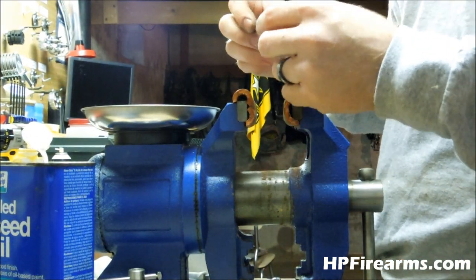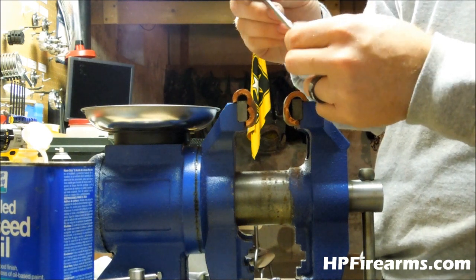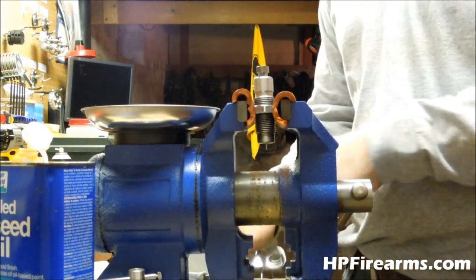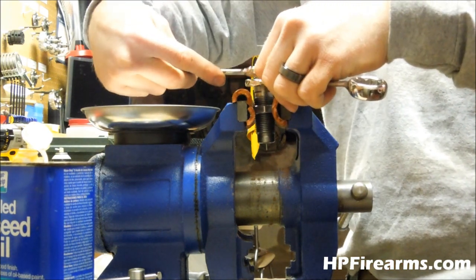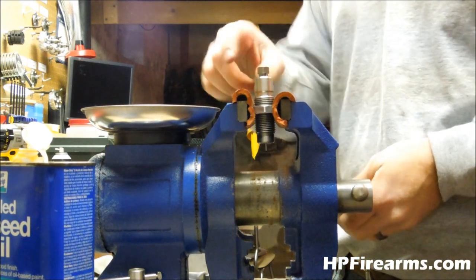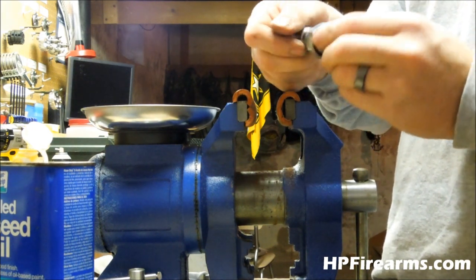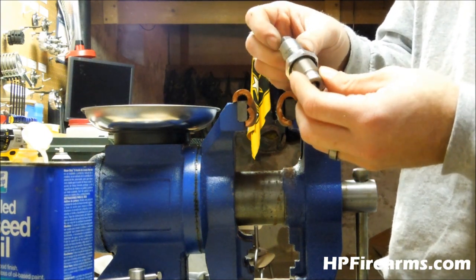Now that it's polished, it's a lot slicker and cleaner. We'll go ahead and place it back inside of our die, seat the die back in the vise, and tighten it back down. While we were waiting on the Blue Magic to dry, I went ahead and cleaned up the die housing itself — removed any surface rust and put a nice coat of oil on it. So now this is ready to reinstall back into the press and ready to decap and resize some more rounds.